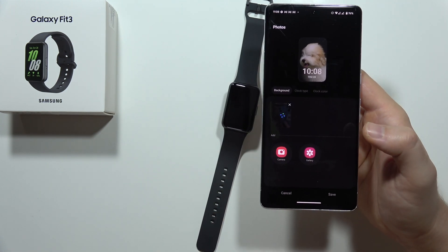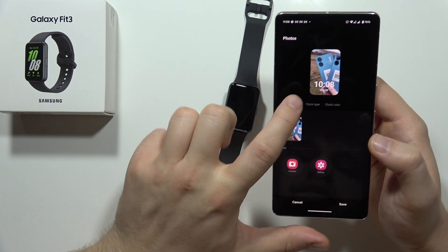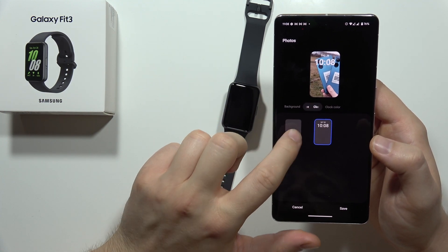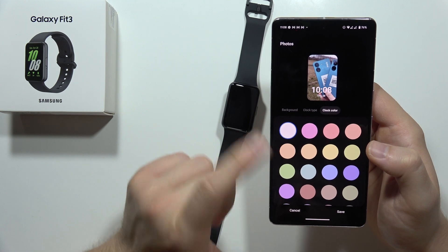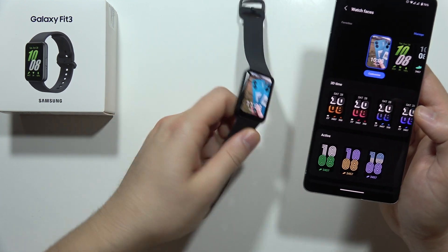Now let's see what happens — we have to wait a moment. Additionally, we can also change the clock type and clock color. I'll go with white, then click Save in the bottom right corner.